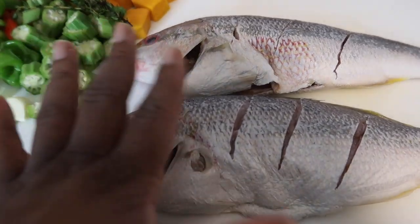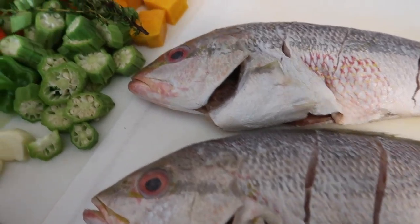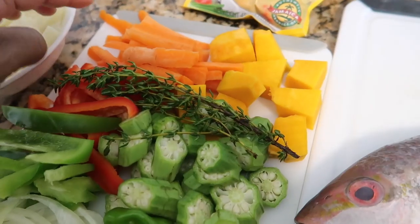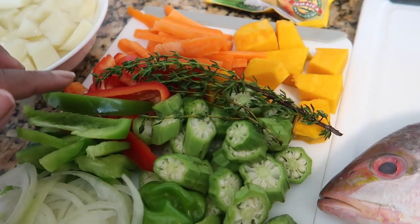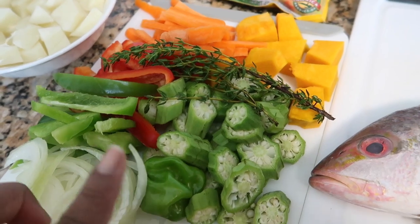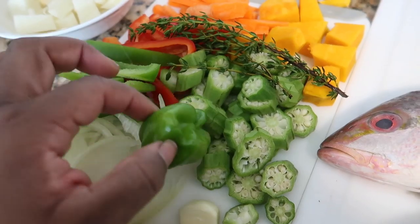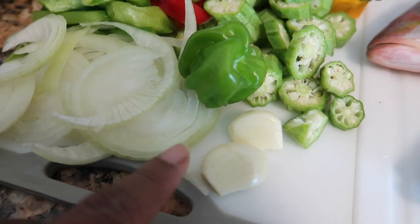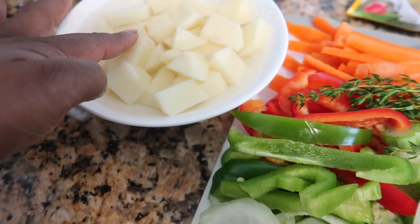I already cut up everything. I'm gonna show you what I'm working with. Let's get to our steam fish and okra. There are two fish that we're gonna use - nice and well, I washed them already with vinegar and some lemon. So I got some pumpkin, some carrots, some thyme, some green and red peppers, okra - the star of the show - some pepper, garlic, and some onion. And I'm gonna put some potatoes in there, they're chilling right now in some cold water.